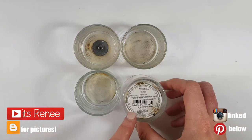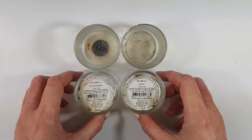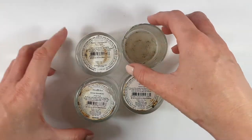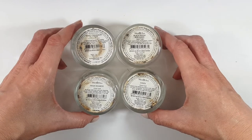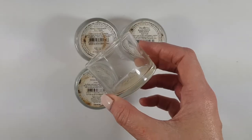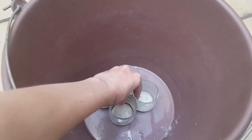Hey guys, it's Renee. Today I thought I would share with you some tips or ideas on how you can use or reuse these kinds of candle containers. I have four empty ones — these are from Bath & Body Works from like a million years ago. I don't think they have this specific size anymore, but they have kind of the perfect size for a lot of things, so I thought I'd just recycle them.